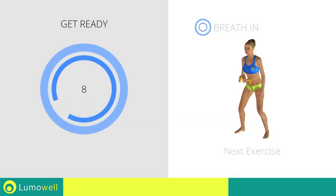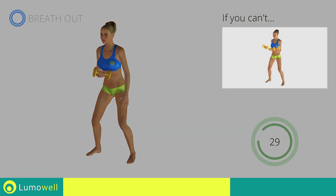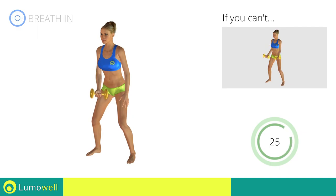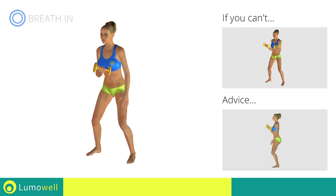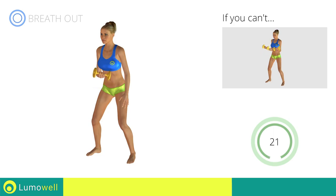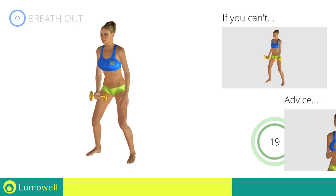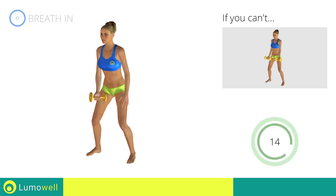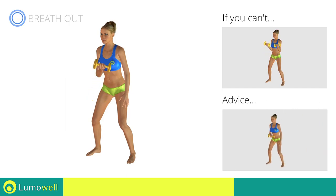Next exercise: concentrated curls. Go! If you can't do it, try simple curls. Don't swing your back — try keeping your abs tight. Don't lift the shoulders; keep them down and relaxed by concentrating on your biceps. Descend slowly to increase the effectiveness of the exercise.